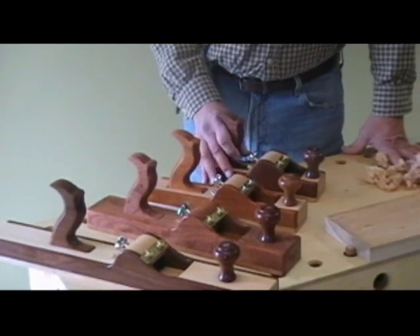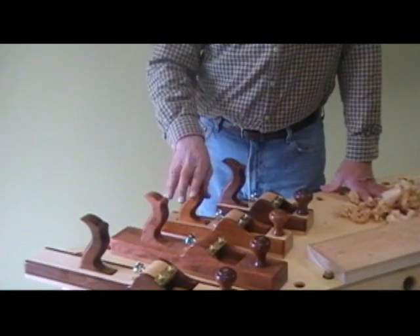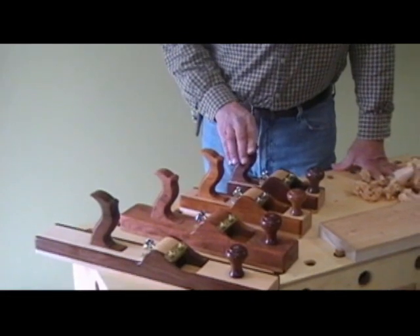Right here are the four sizes that we make. A smooth plane, which is about 9 and a half inches long. A jack plane — this one is in cherry and quarter sawn maple. This one, of course, is in walnut and quarter sawn maple.